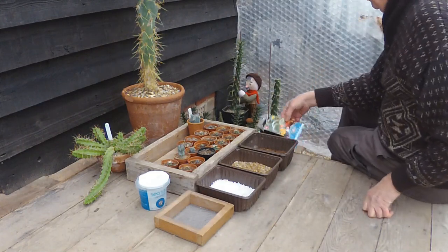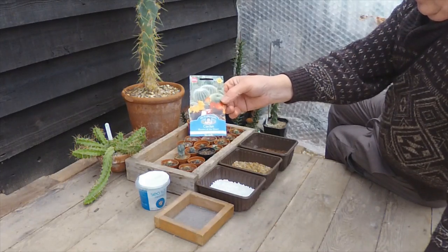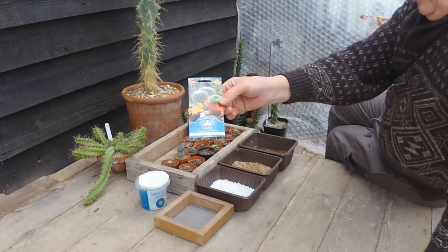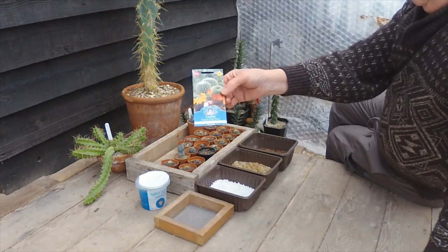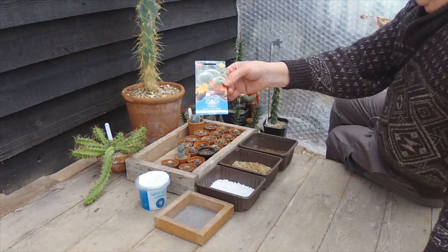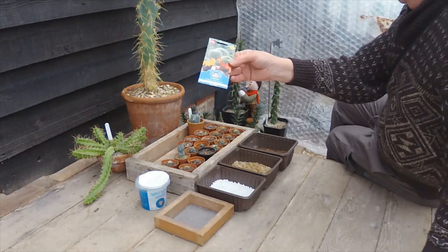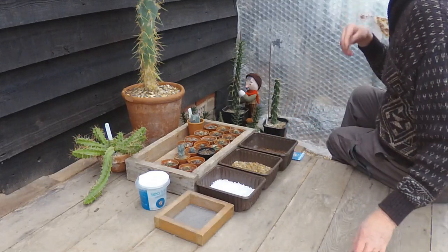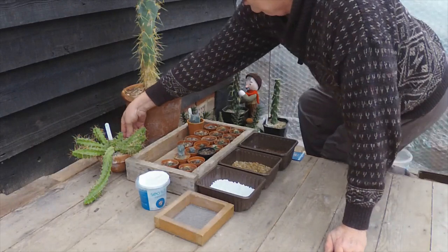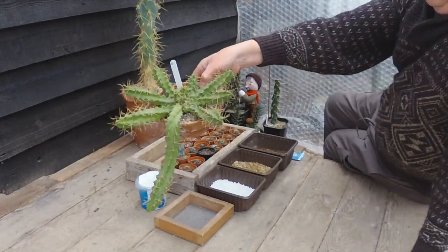First off, we should be planting some mixed cactus seed today. Today we've got Mr Fothergill's Cactus Flowers of the Desert. I'm not saying this one's any better than any of the other several cactus mixes we've got — this is the one I happen to have today. Before we do that, I'd like to show you just a few that I've grown from mixed cactus seed before.